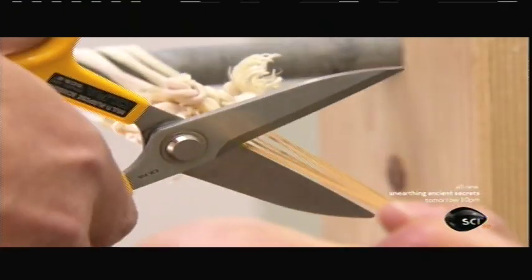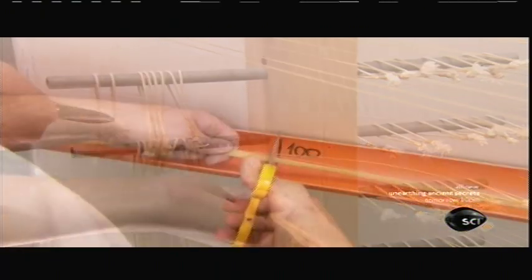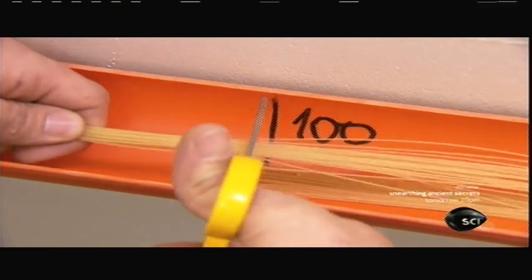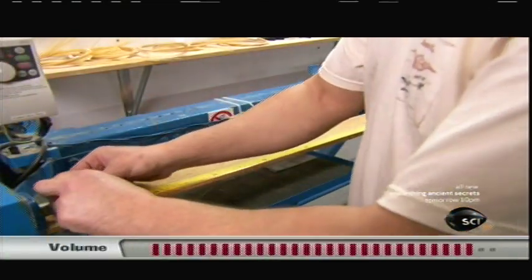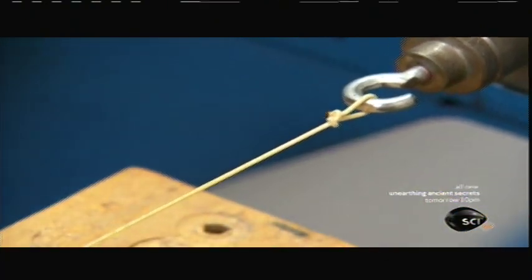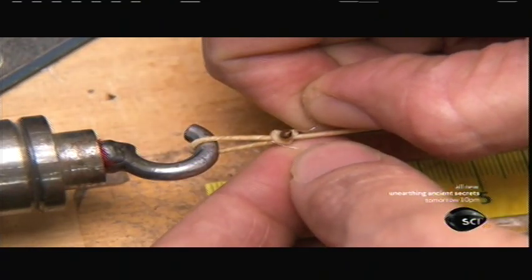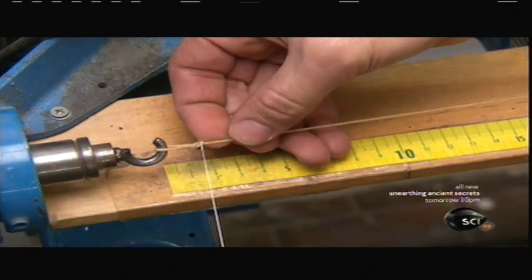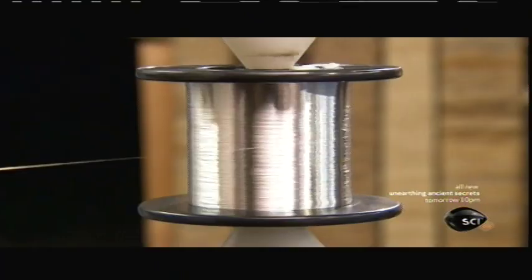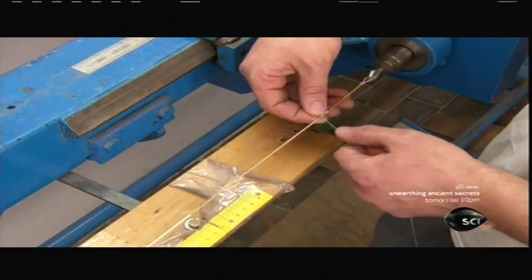They sever the strings from the drying frame and cut them to standard lengths. These strings are for a child-size violin, so they're 100 centimeters long. To produce the correct sounds, the instrument's two lower note strings must be considerably thicker than the others. Since this thickness in gut alone would produce a dull sound, they wrap the string in sterling silver wire — silver being seven times denser than gut — giving the string the right sound and a loud, brilliant tone with minimal thickness.